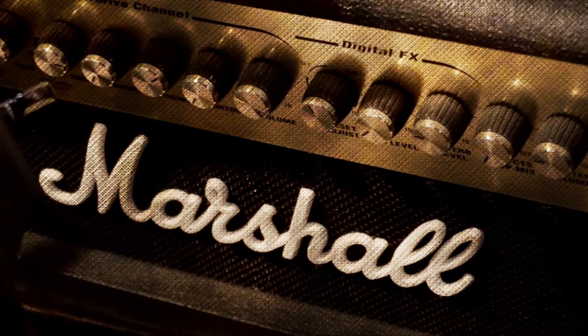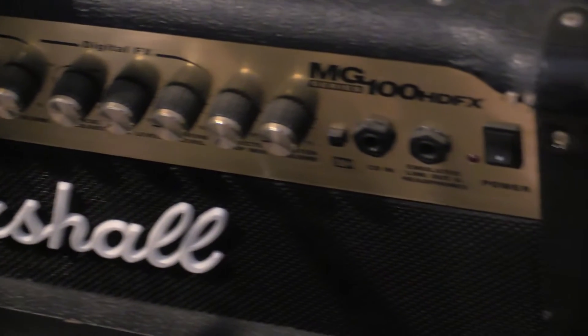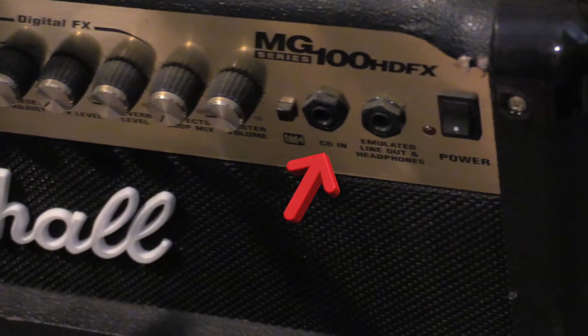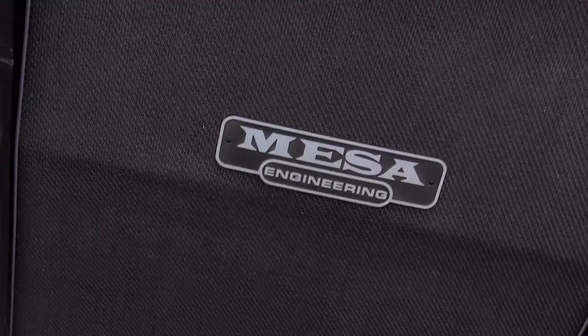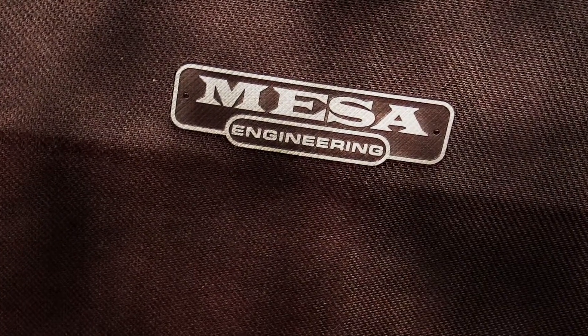Another great amp for the money is, believe it or not, a Marshall. This is an MG100 HDFX — great for DI recording, plus you can play along with your favorite songs right through the amp. It came with a matching 412 cabinet just like my Laney. And if I want to get a beefier tone, sometimes I'll plug it into my Mesa. I do that sometimes for variation with my Laney too.